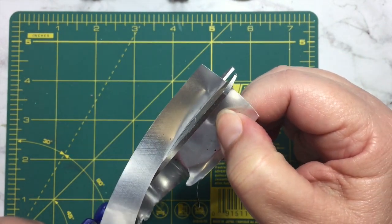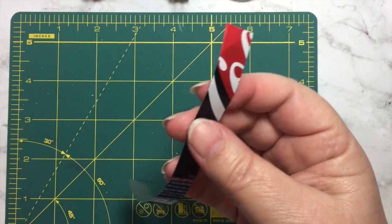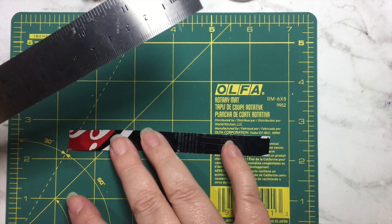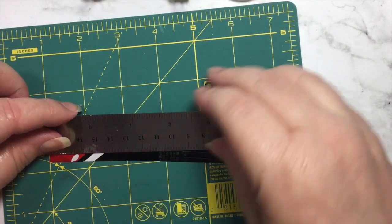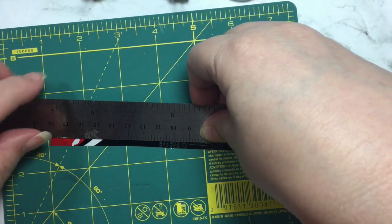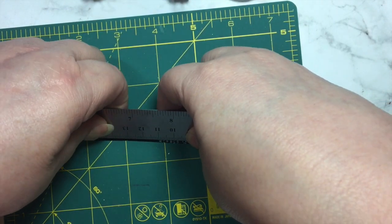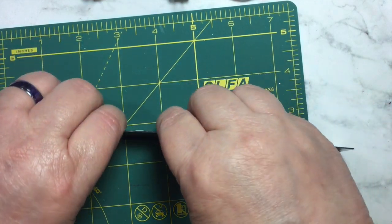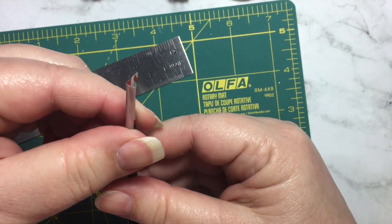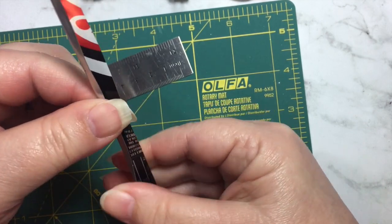I'm just using regular everyday scissors — aluminum soda can cuts easily with regular scissors. Now I'm going to bend this using my ruler. I'm going to put the shiny side down and take this piece — you can see I have like a quarter of an inch — and using my ruler I'm just going to fold that piece. You can see I've got a start of a bend there.